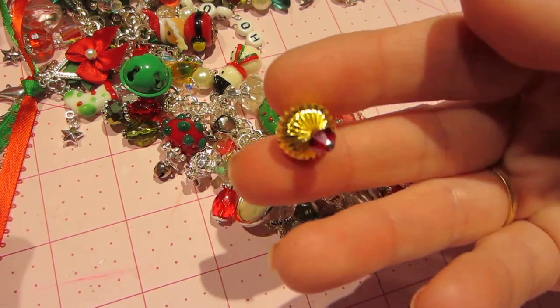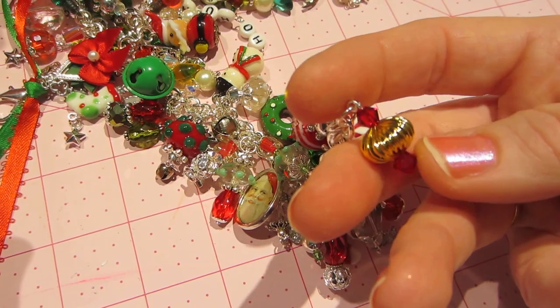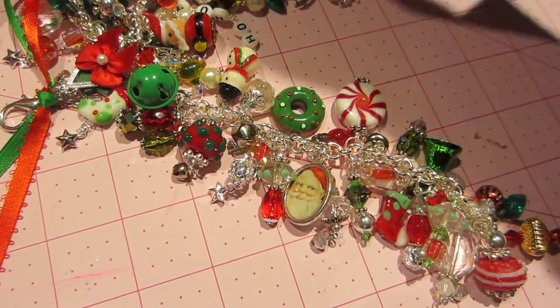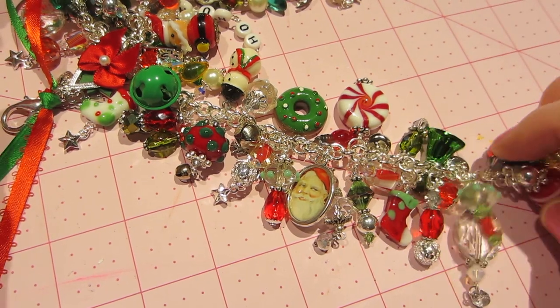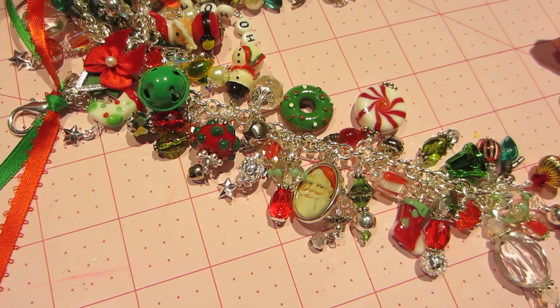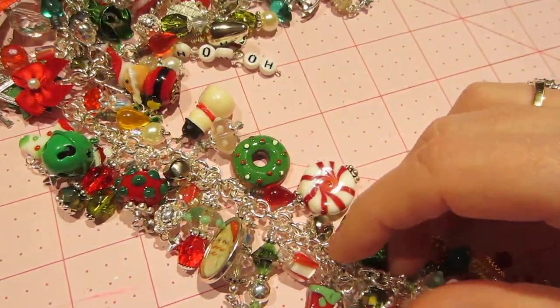This gold one I got because I thought it looked just like an ornament. I only put three of them on the whole thing — some I just put one on each, kind of staggered. But this is covered in — I mean, this is literally every bead I could put on here. So that's the first chain.